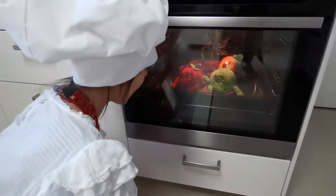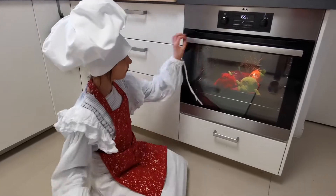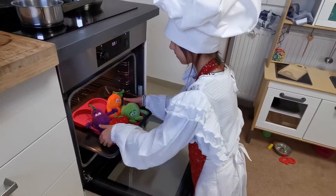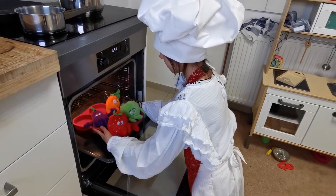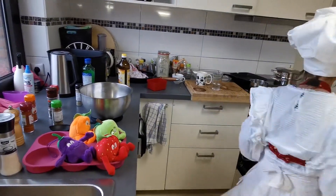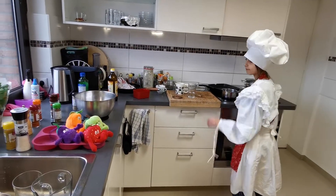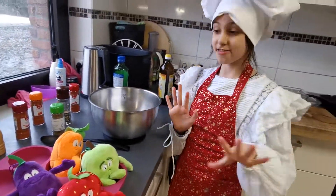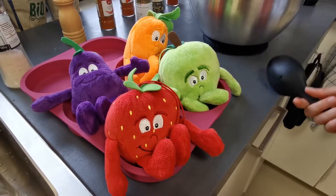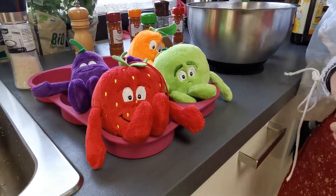Now one hour has passed. They filled a little bit, but now we are going to put them off. These are amazing giant cakes, don't you think? Wow, look at those cuddly toy cakes. They puffed up so nicely.